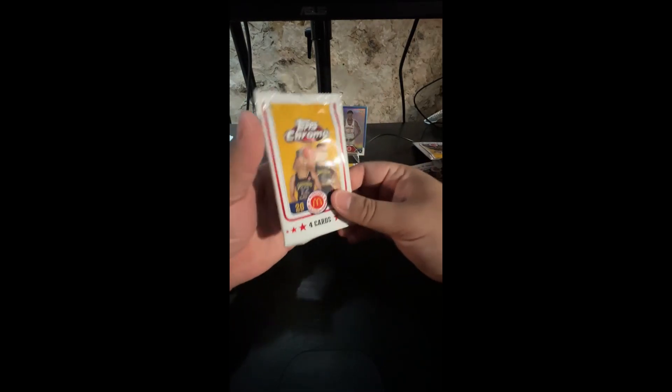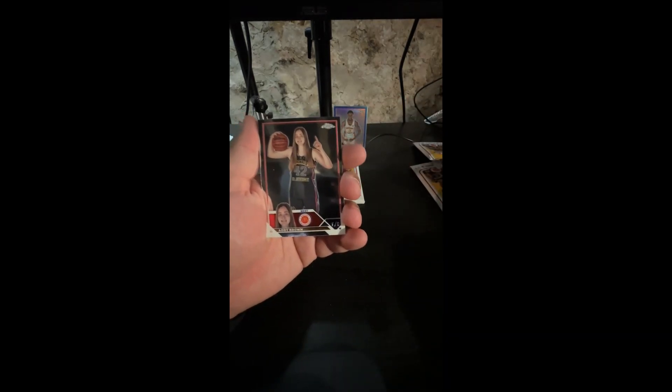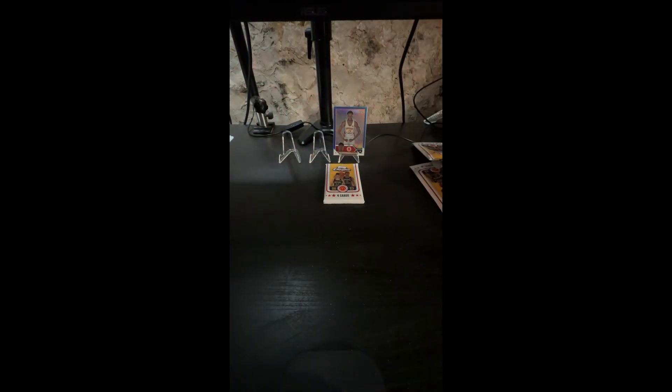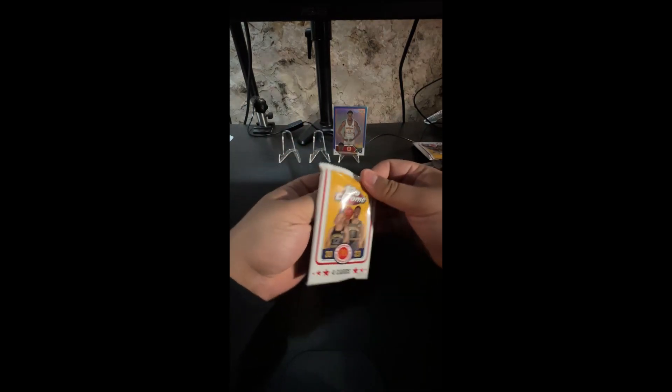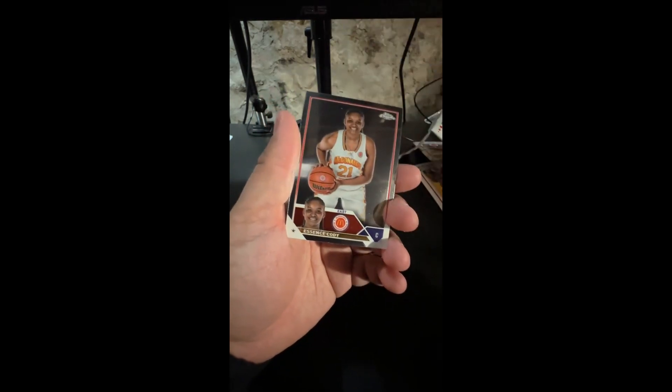If you ever need card supplies and you buy through our link, that would be awesome. This pack looks like five cards — probably an extra insert. Addy Brown, Sahara K. Williams, Sean Stewart on the silver, Collier — nice. We got approved for the affiliate within like five minutes, super exciting. It's a product I've wanted to use for a long time. Cody Williams, Justin Edwards, Camora Johnson on the silver, and we end it with an Essence Cody.